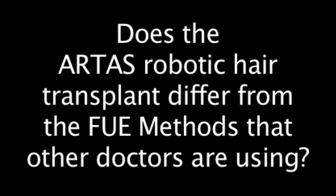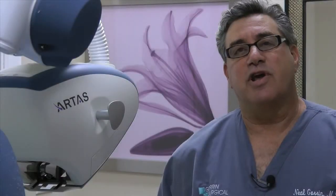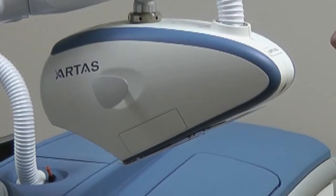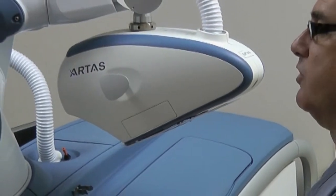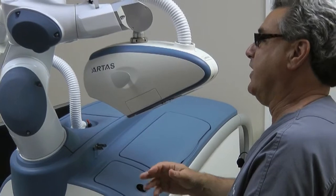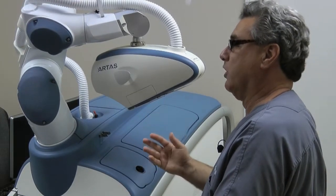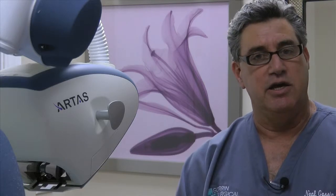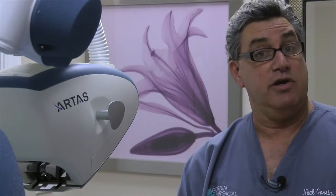Does the ARTAS robotic hair transplant differ from the FUE methods that other doctors are using? I would say yes. When a physician is using a power drill system or a hand drill system to perform FUE, especially as those procedures get larger and larger, there's going to be a certain amount of physician fatigue and inaccuracy in making the grafts using the follicular unit extraction method.